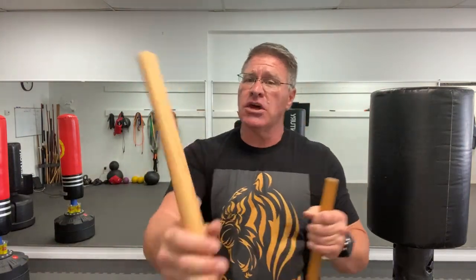Would you use the same strikes with a short stick? I'm thinking you're probably thinking of a 36-inch Jo or a Hanbo — and the answer is yes. There's also the Tombo, which is generally 18 inches. This one's 12 because I like to train with all size sticks.